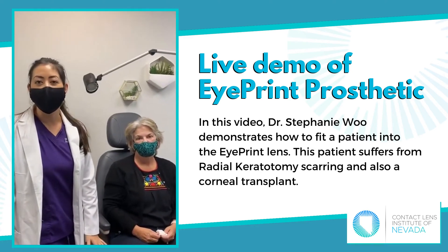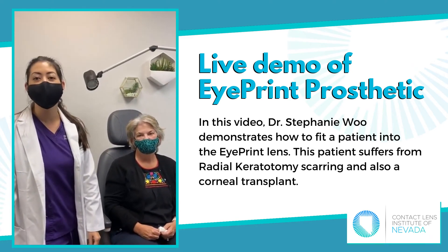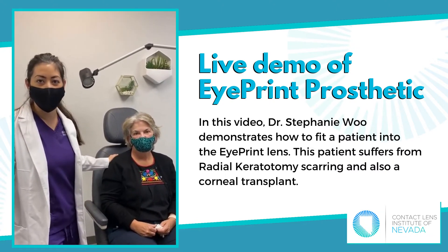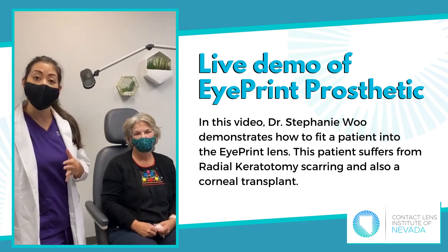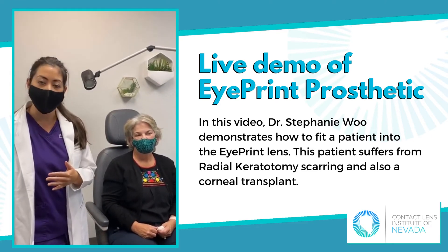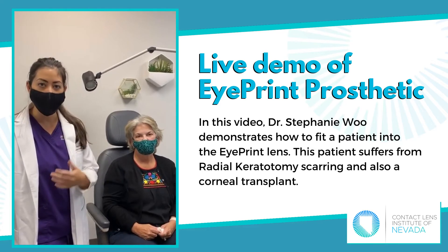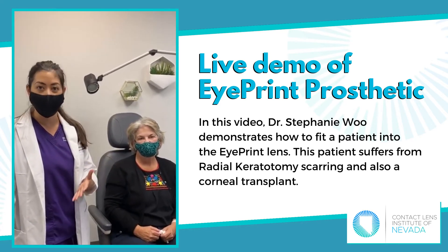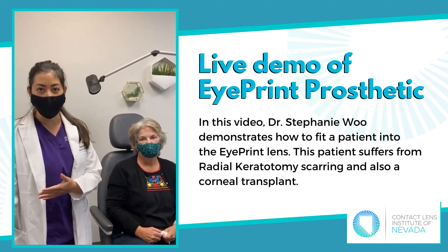Hi guys, it's Dr. Stephanie Wu with the Contact Lens Institute of Nevada. We're with a very special patient today, Carrie Sue, and we are going to do an eye print on her. This is something that a lot of patients have been asking me about, and Carrie Sue has been so kind to let us demonstrate the eye print process.